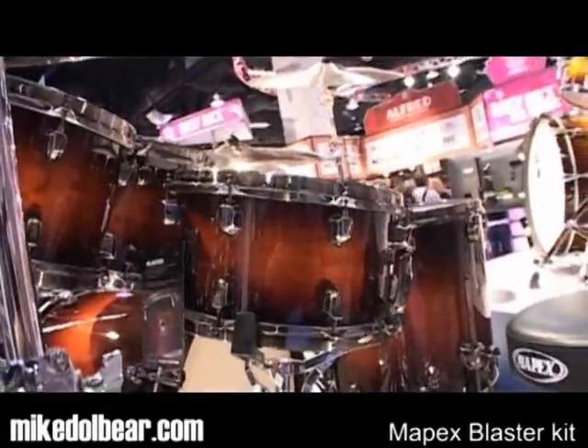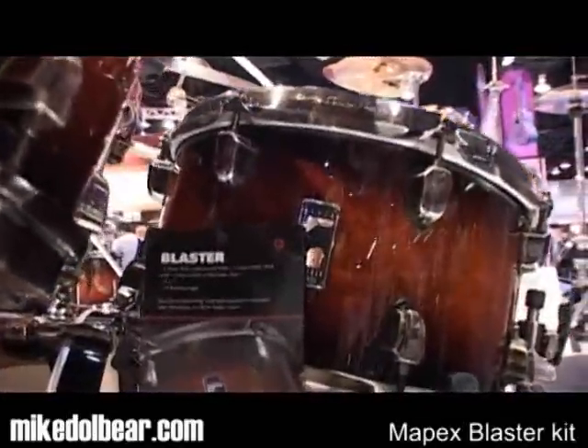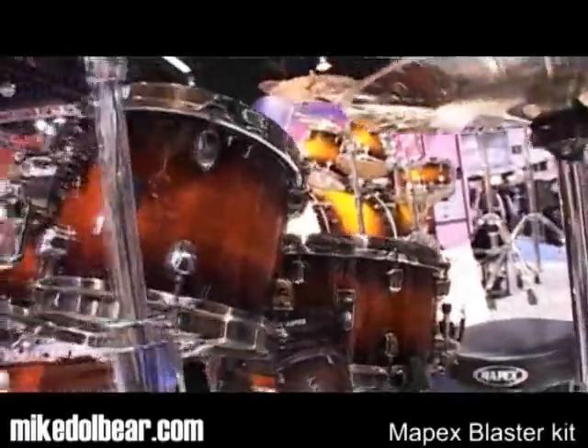Mapex have a new Black Panther drum collection, and this is the Blaster kit from it. The Blaster was originally just the snare, as you can see there, but the shell worked very well so they've decided to make it a whole kit.